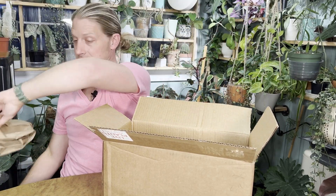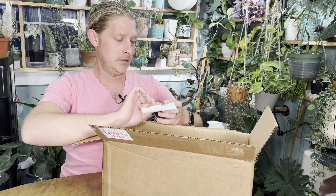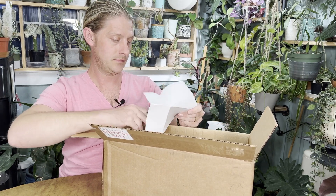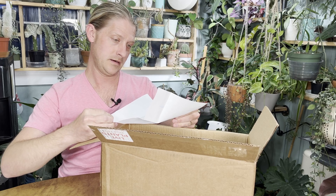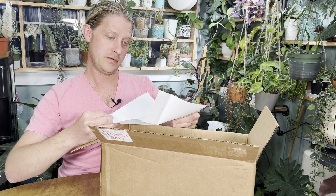Let's open it up and see what we got. Got our little unboxing tips and tricks. Thank you, Cole and Brittany.